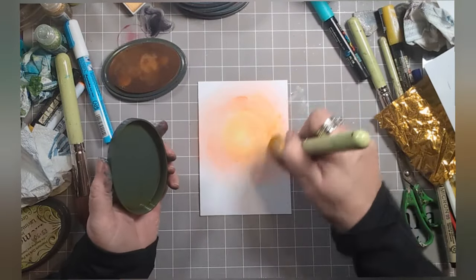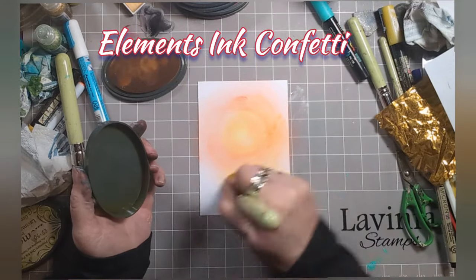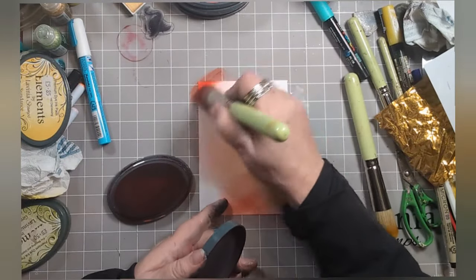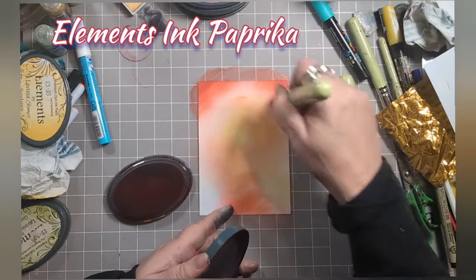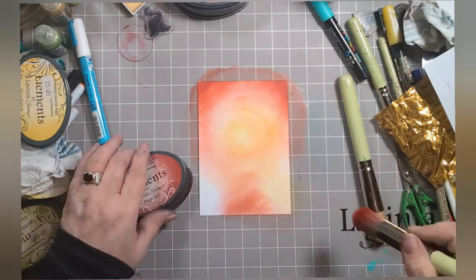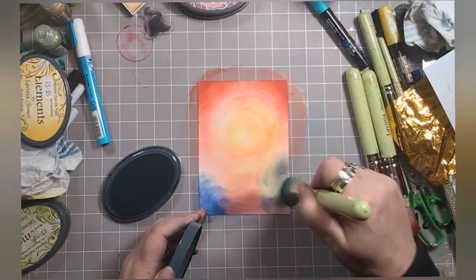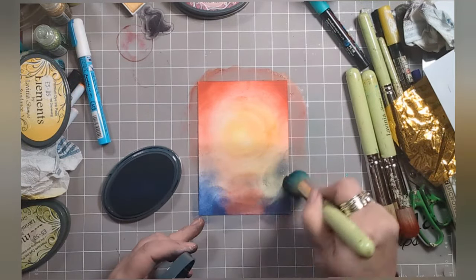Now if you think that yellow needs a bit more help, go back in like I did. Here I'm adding some Elements Ink Confetti, then we've gone back in with some Elements Ink Paprika just for the corners at the top. At the sides here we've got Elements Ink Della Blue - it's rather lovely - and I'm doing it straight across the middle.